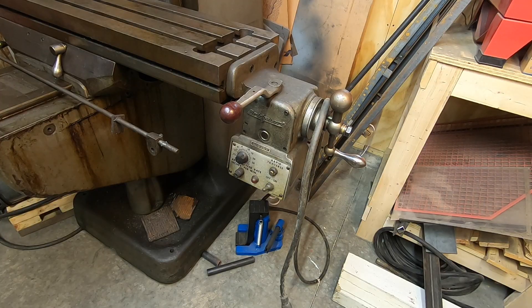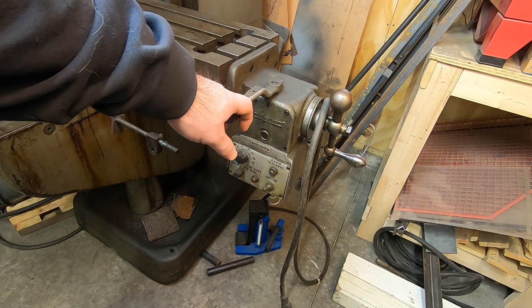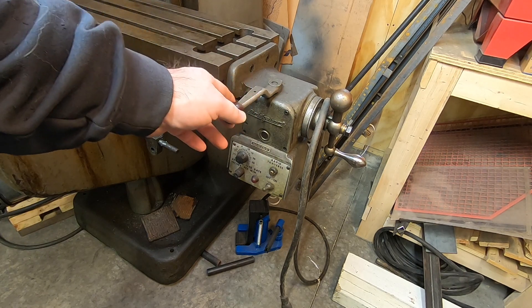The X-axis has a power feed on it — it's a Bridgeport 6F, and it does work, sort of. If I plug it in it does turn, but there's currently no oil in the mechanism and there is a broken gear inside of it. I already sourced a replacement gear for it. It's just a matter of tearing this thing down, replacing that gear, and putting it back together.